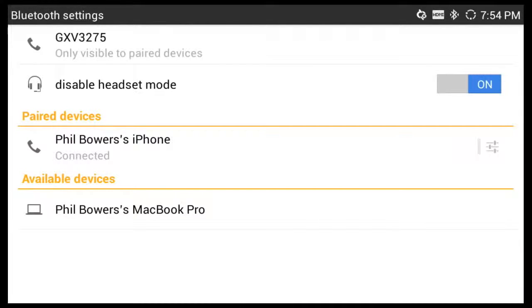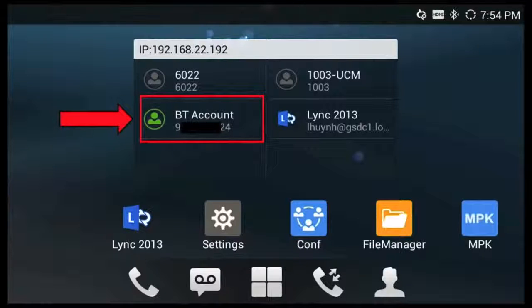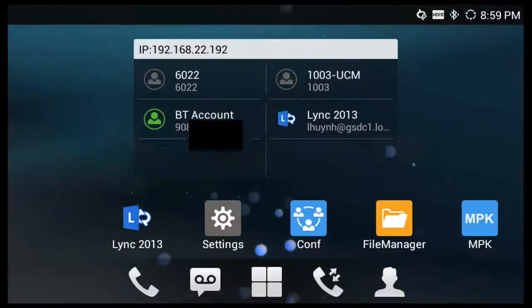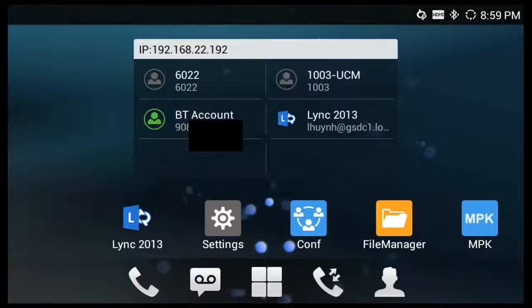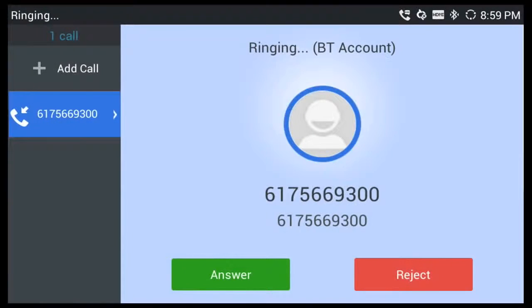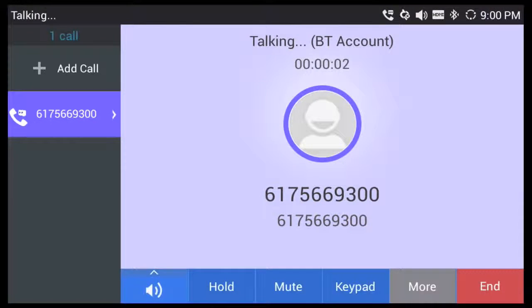If I go back to the main screen, you can now see my mobile device registered as an account right there on the home page of the phone. Now there are a couple of really cool things you can do now that your device is paired with the GXB3240 series phone. The first one is that whenever a call is received by your mobile device, it will ring and show up as an incoming call on the GXB3240 series phone. You can see at the top that it will tell me it is my Bluetooth account that is ringing and I can pick up the call directly from the GXB3240 series phone.